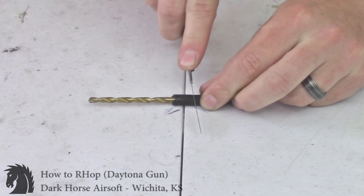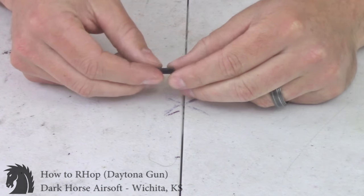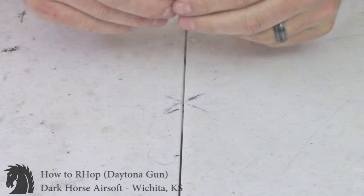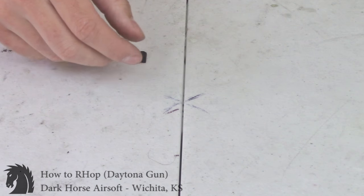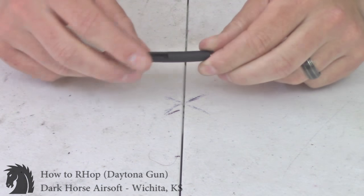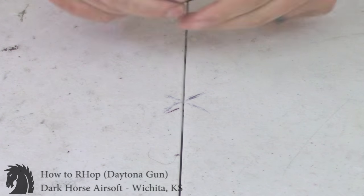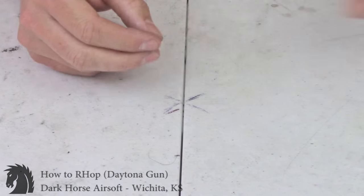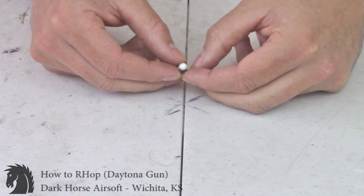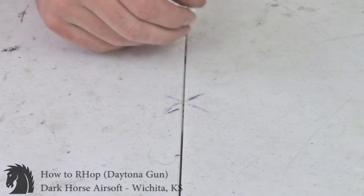Much better cut this time. Now some of you might say the ID and OD are just wrong. It is durable Tigon rubber — three-sixteenths ID, five-sixteenths OD, one-sixteenth wall. It is not the silicone six millimeter ID with eight or nine OD. It will maintain its curvature and shape. Looking at the patch, you can see the BB is still being grabbed nicely — not just barely touching the top, it's still engaging the BB well.